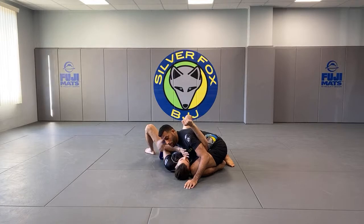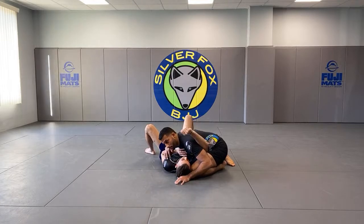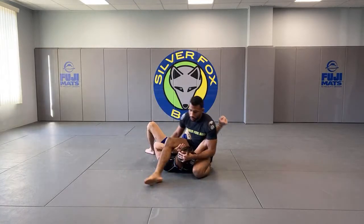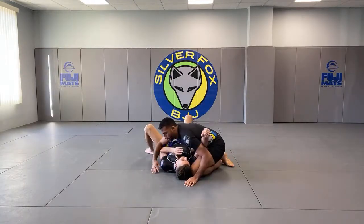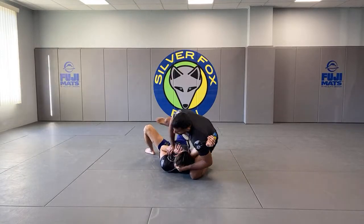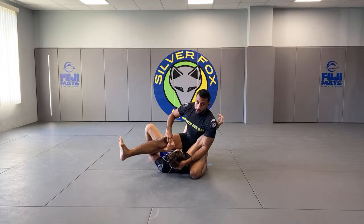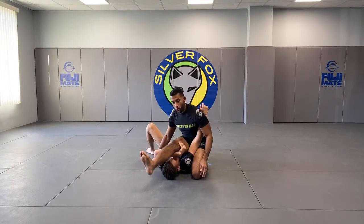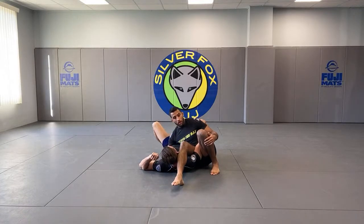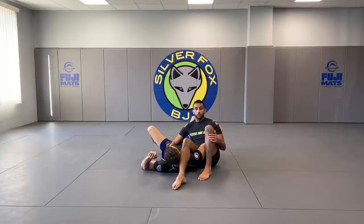One setup is to pin the arm and go for a triangle. A lot of times, if you can get the triangle, lock it up and finish. But a lot of times as you pin and step over, as you go in the clear, they're going to block the leg and guide it over. All you have to do is sit to that hip, bring your knee up, and now you're in position for the shoulder bar.